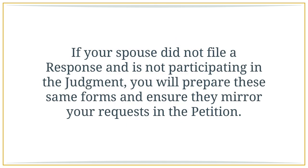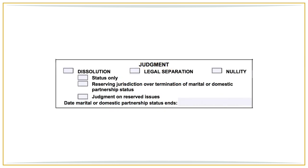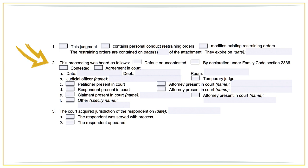If your spouse did not file a response and is not participating in the judgment — meaning he or she is not going to work on and sign an agreement — you will prepare these same forms and ensure they mirror your requests in the petition. Judgment form. This is the form you will use as the cover page for your judgment. You will mark the applicable boxes on the first page: first, that you are asking the court to enter a judgment of dissolution, legal separation, or nullity. For number two, you will mark that this is a default or uncontested action. You don't need to check any other boxes under number two if your case was resolved without a trial.